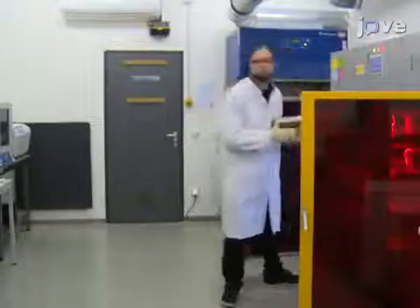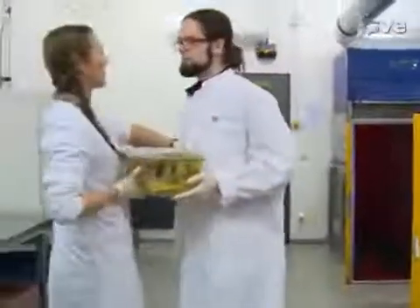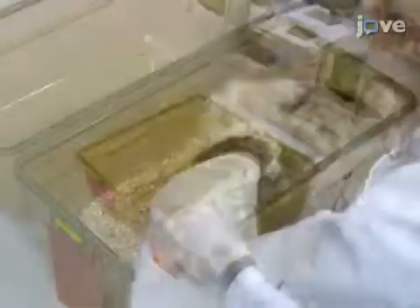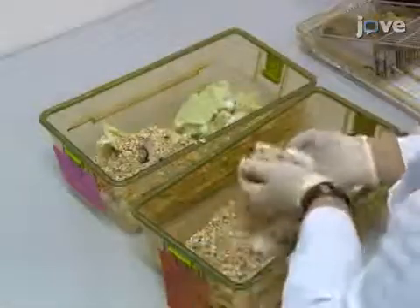Before beginning the experiment, transfer the home cage to a quiet environment. Then remove all objects from the home cage to use it as a training area. Then transfer the cage companions out of the home cage, leaving only one training mouse.